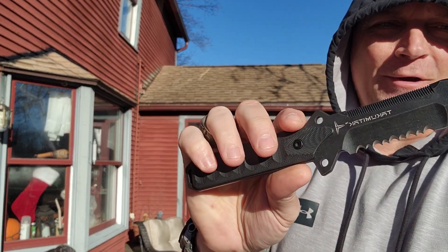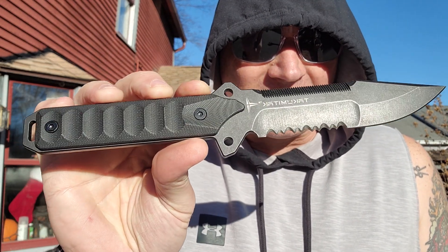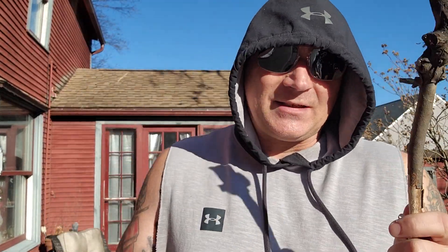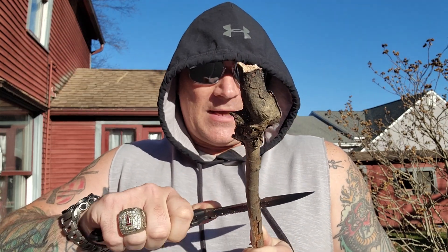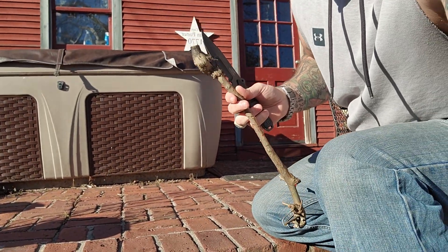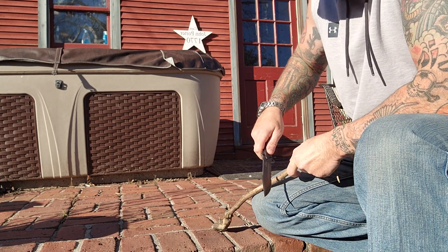It's bright out here — got sensitive eyes in the light. So here we go, this thing is just sweet. I've got a stick right here and I want to see the difference between the two saws. Let me find a way to secure it — I'll set it down so I can have it secured nice and tight.